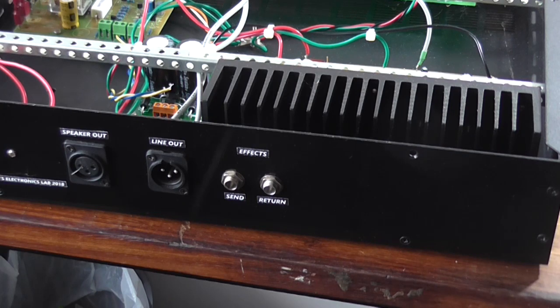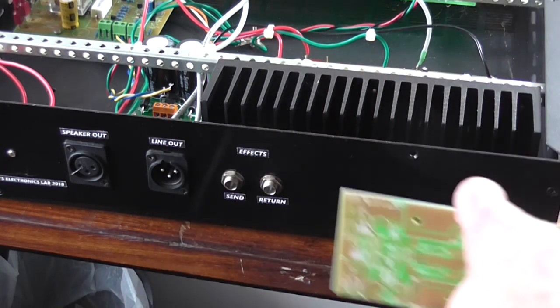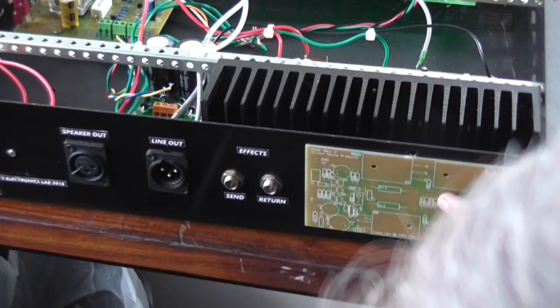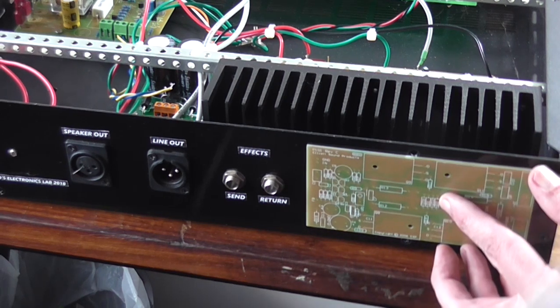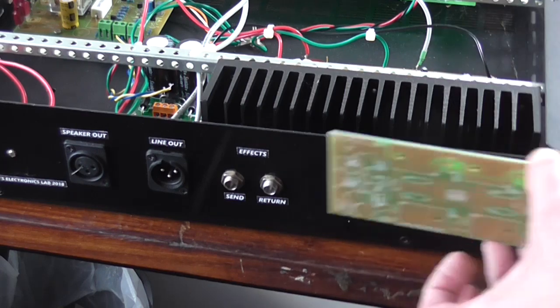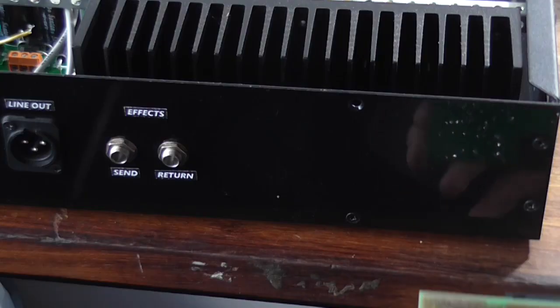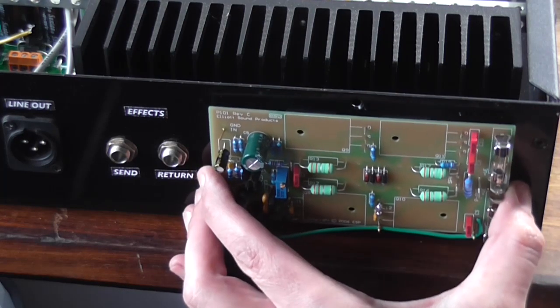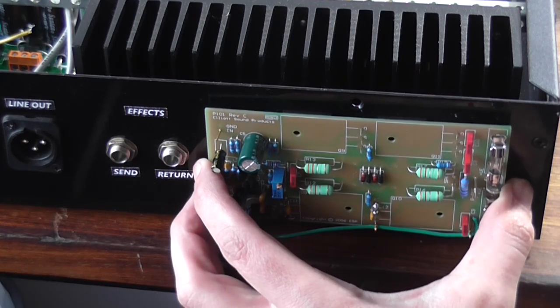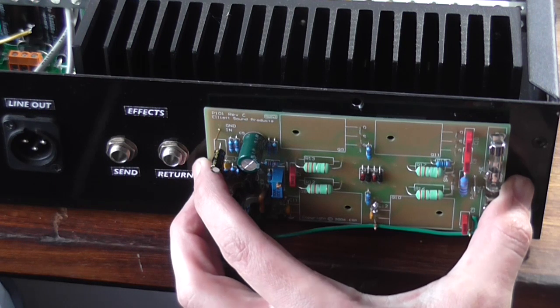So turning it around, here is the blank PCB. Actually, you know, it might clear everything — just. Okay, so I've got the assembled module. It'll be cutting it close.